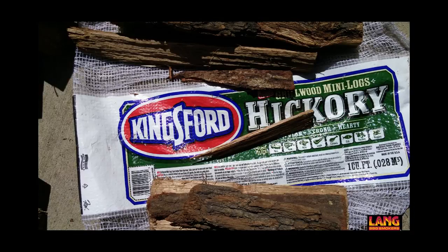Some Lang users live in geographic areas that may not have access to firewood all year round, while other Lang users sometimes find themselves needing some last minute firewood in a pinch. In these instances, stores like Lowe's or Home Depot certainly come in handy. They offer different types of bagged wood, and while they tend to be more expensive, they're generally the perfect size for a Lang 36.